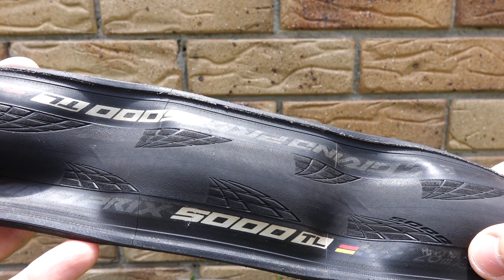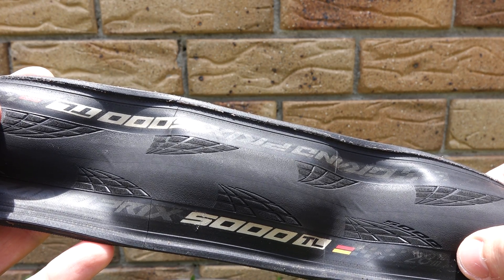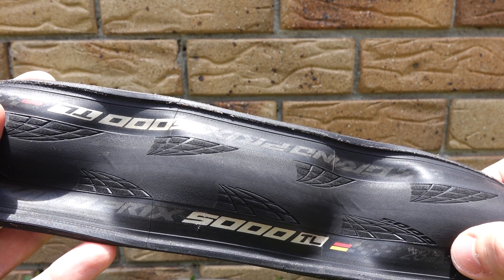Hello, my dear friends. I've decided to make this short video about two aspects of the new Continental GP5000 tubeless tires.